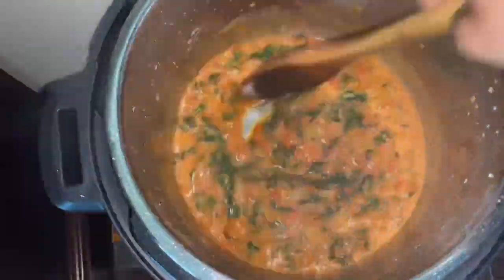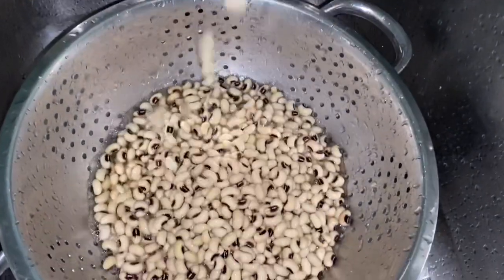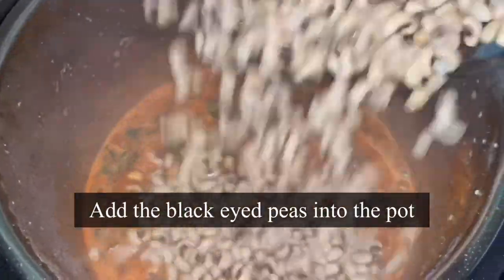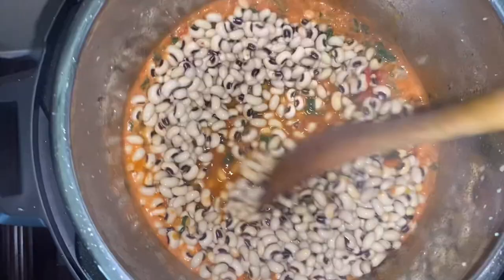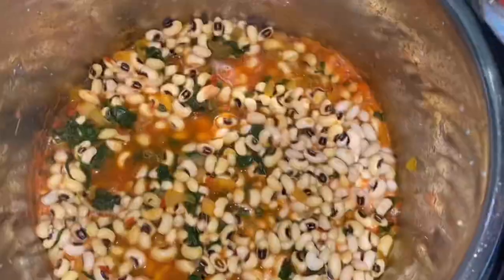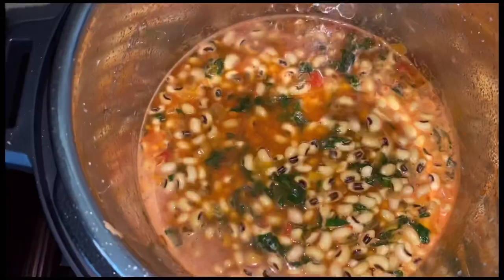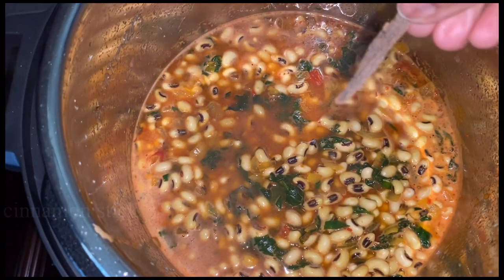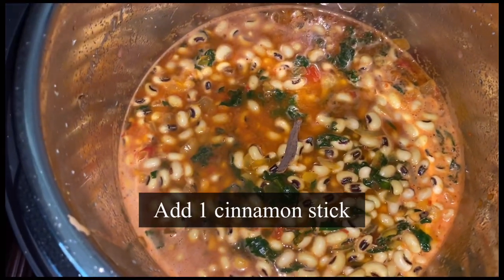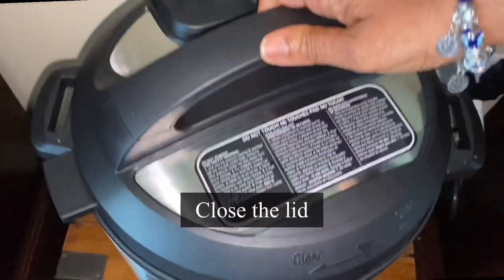Now let's add in the soaked black eyed peas — make sure to drain them; don't add the soaked water, always drain. Mix well. To this I'm going to add one cup of water, and for some extra flavor I'm dropping in one stick of cinnamon — it smells good already. Close the lid.